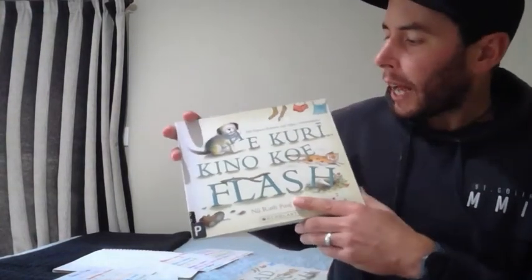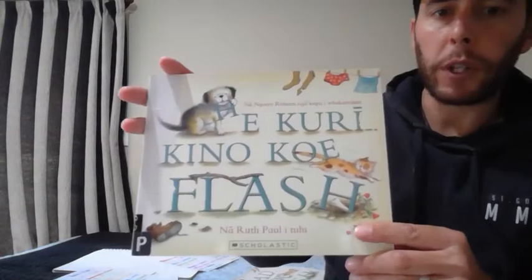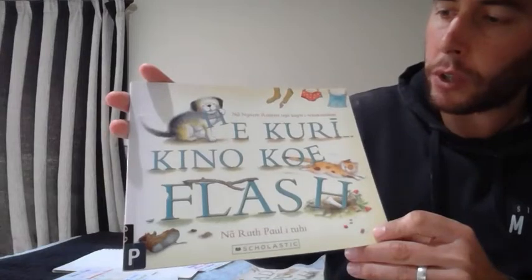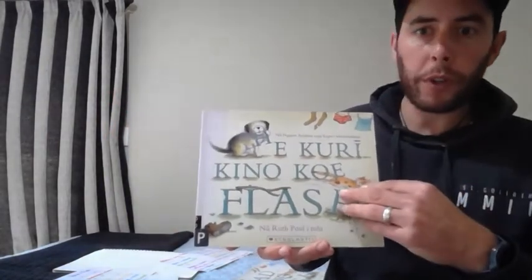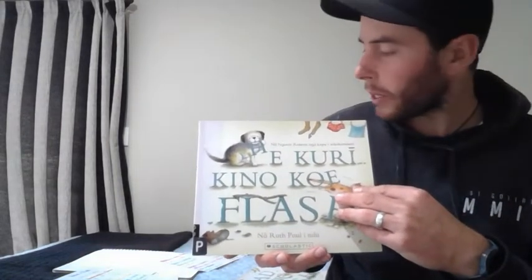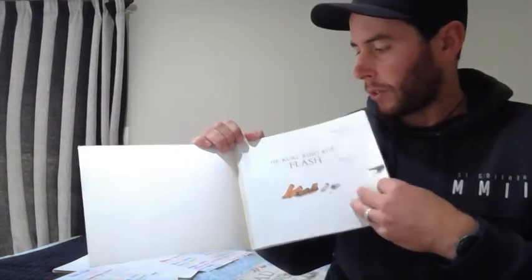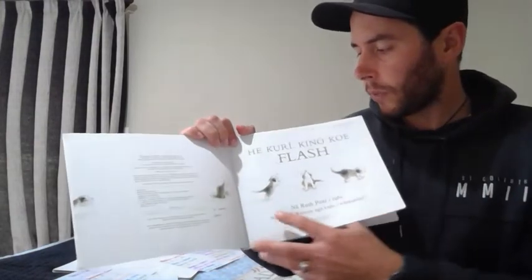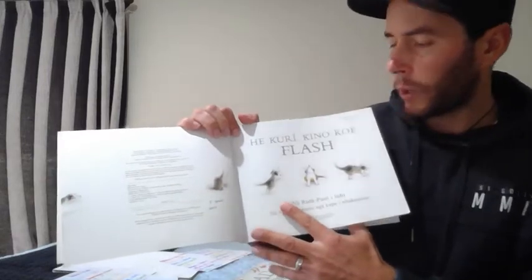Alright, tamariki mā. What we're going to do now is we're going to read the book in full Te Reo Māori. So the translation of the book is He Kuri Kino Koe Flash. The way that I'm going to do this is I'm going to read the whole book first in Te Reo Māori and then I will go part by part so that we can learn some new vocabulary and do some Te Reo learning as well as reading a wonderful book.